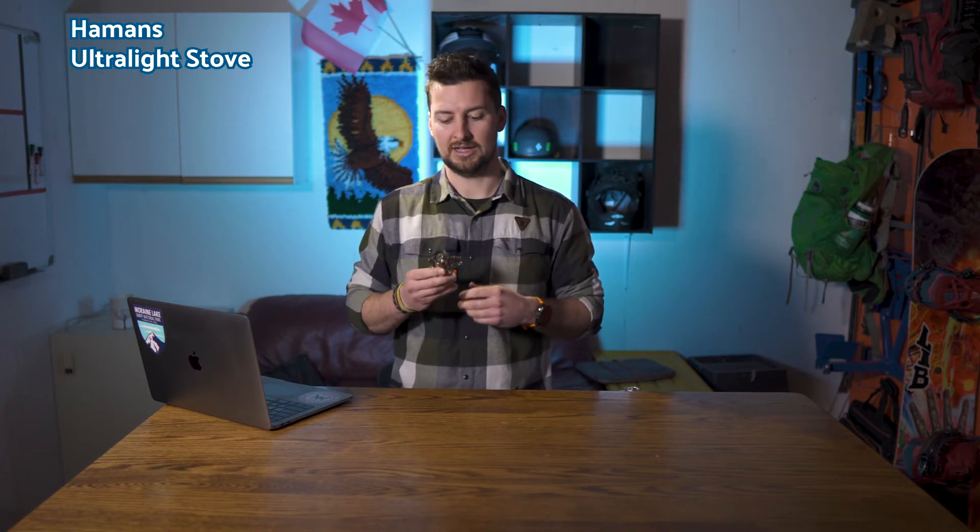This one can be found on Amazon and we broke it down into four main categories: price, weight, performance, and functionality. In performance, we look at boil time and fuel usage, and in functionality, we take a look at the whole system from simmer control, its support legs, and ignition.